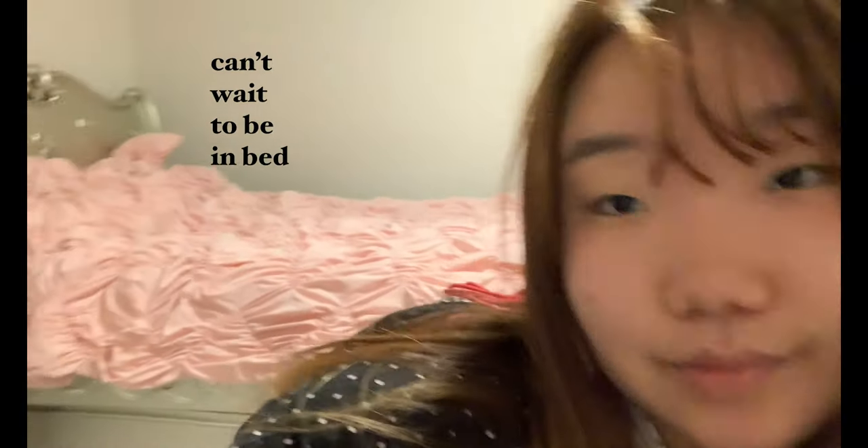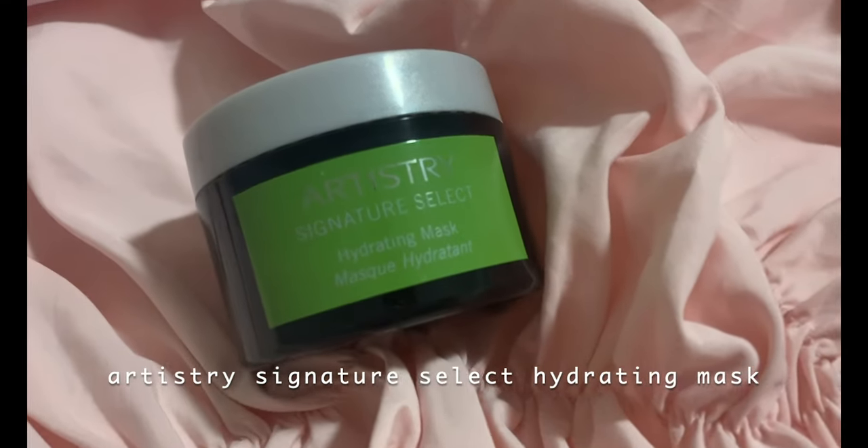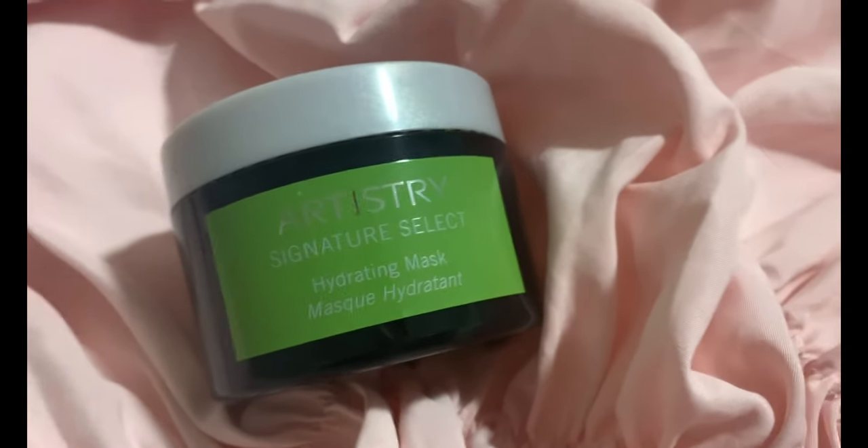Today I'll be showing you one of my favorite products that I've been using every night since I've been quarantined. And I'm really excited. I'm in my bedroom and I hope you like it. Here we go! This is from the Artistry Collection face mask and I'll be using the green hydrating product.